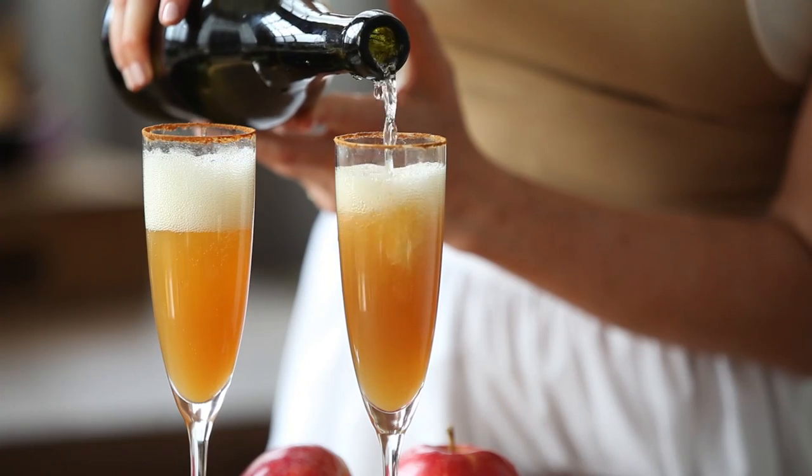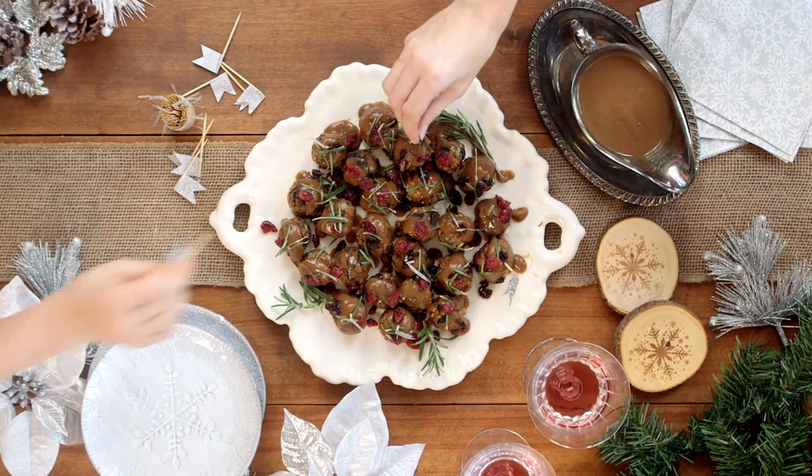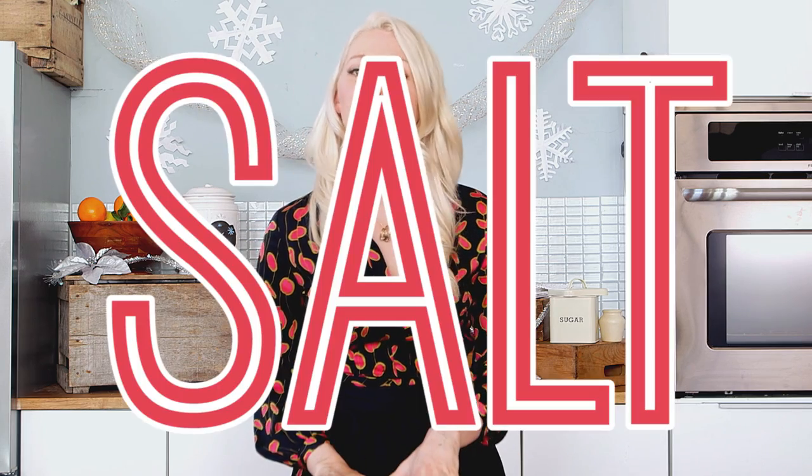We're on the official countdown to the holidays, and whether you're hosting a casual cocktail party or a formal 12-course meal, I think that the appetizers are always the best part. The problem is most appetizers are loaded with salt, sugar, and fat — just five of those little buggers add up to over 500 calories. So before you know it, you can plow through an entire meal's worth of food and you haven't even sat down for dinner yet. Nor have you had any wine. What's the holiday without wine?